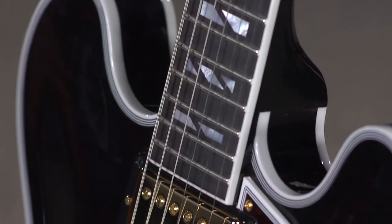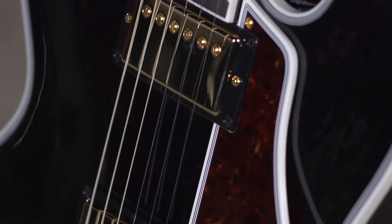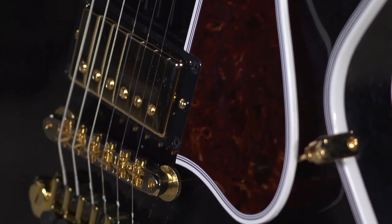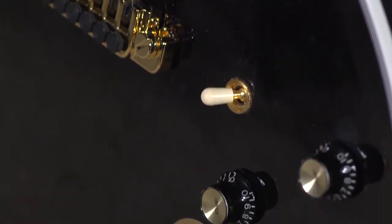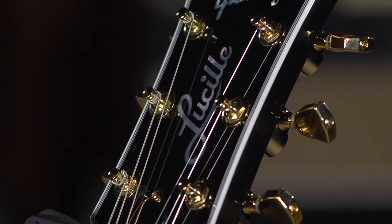He felt that gave him a way to control feedback. You wouldn't think B.B. would have a lot of problems with that — he wasn't an extremely loud player. But this is just a gorgeous guitar. This is one of those guitars where you pick it up and go, this is a fine guitar. Everything from the dressings of it, the gold hardware — let's get into it and talk about it a little bit, because this is just an exciting guitar.